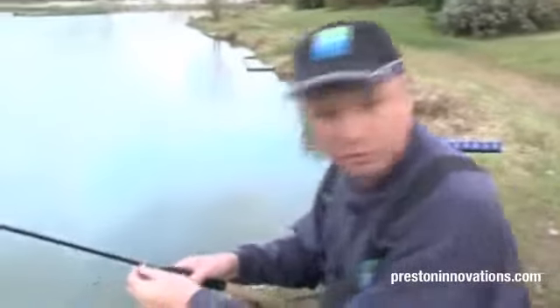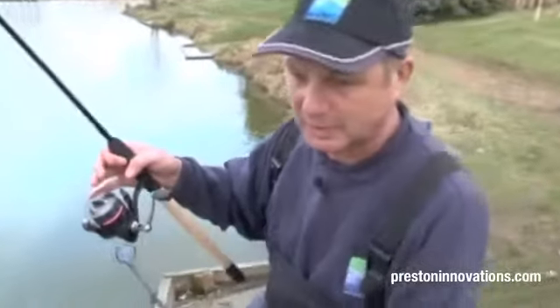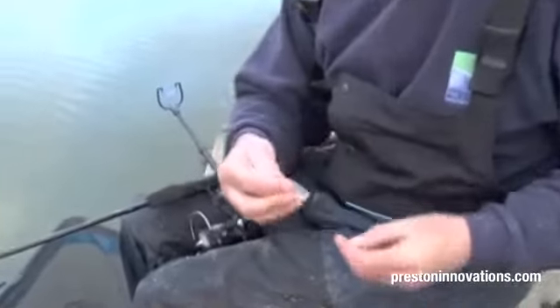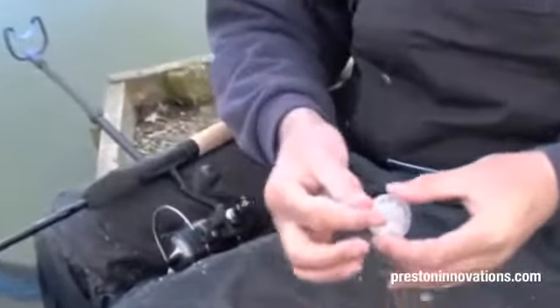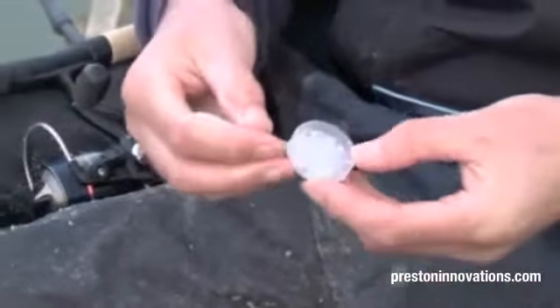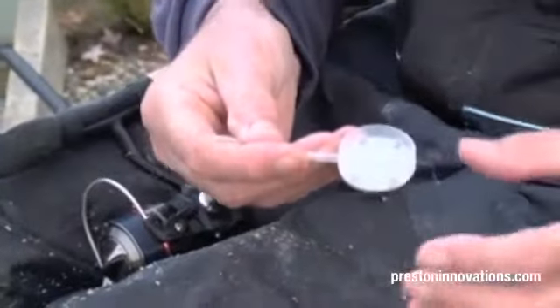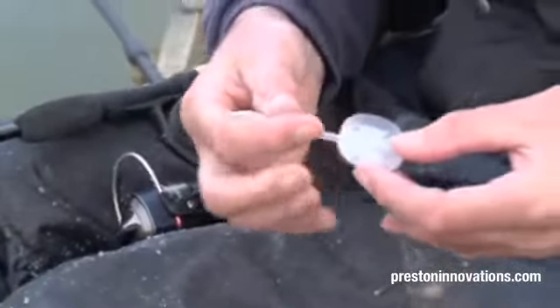Well Clint, we've got a prototype of a new type of method feeder and it's just a little bit different than the normal method feeder. It's called a banjo. There you go, see the shape. The idea of this is quite simple — that's a dinner plate.